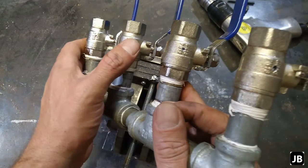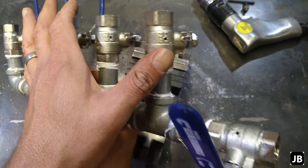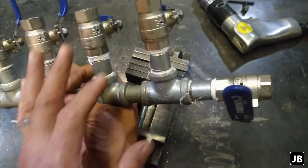And there we have it — all of them drilled. Let's go and fit them and see if it works.